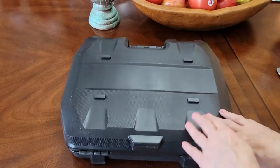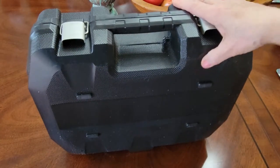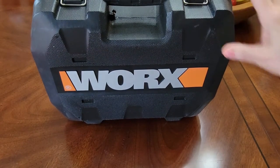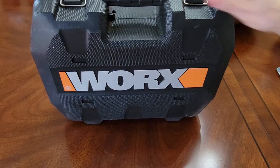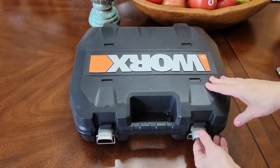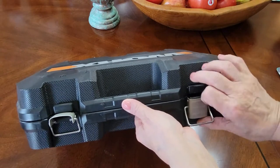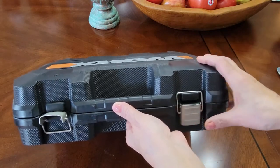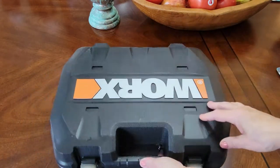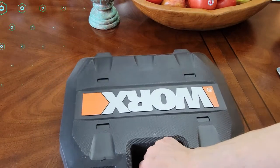I absolutely love this case — it's a hard case, and it's the perfect way to carry all of your tools. Of course, it has the nice big Worx logo on the front. Now I'm going to open it and show you what's inside. I love these clasps — you just flip this open and it opens and closes. It makes accessing your tools super easy.